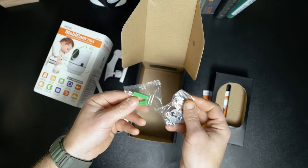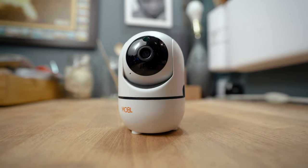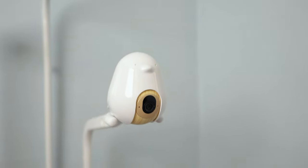When it comes to mounting the Mobicam, you've got two options: you can use the included wall mount hardware to mount it to a wall, or leave it set on its haunches on some flat surface. More expensive monitors like the MikuPro, NanitPro, and even the CuboAI Plus have more mounting options available — the wall mount option, the surface option, and a floor stand option.